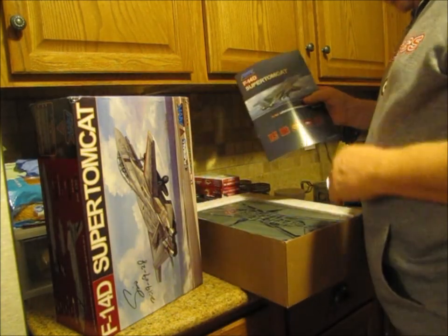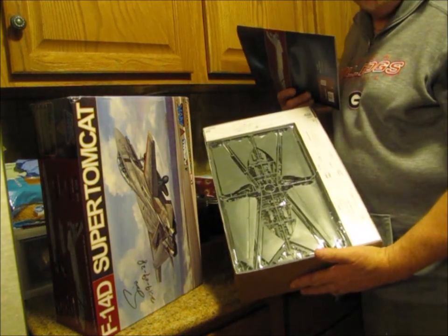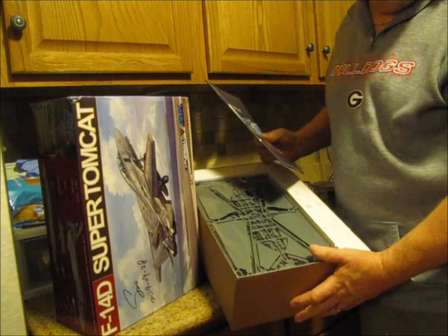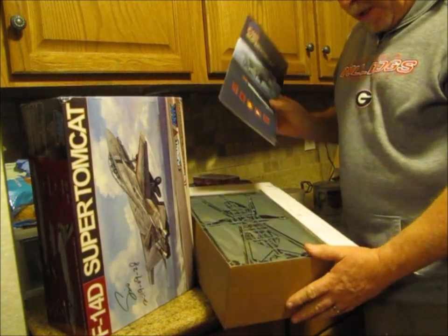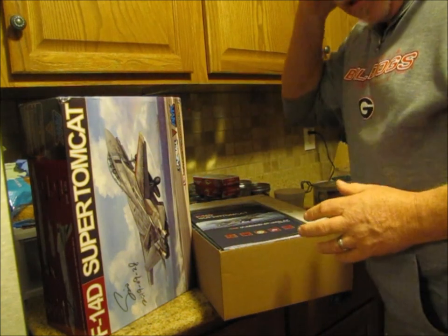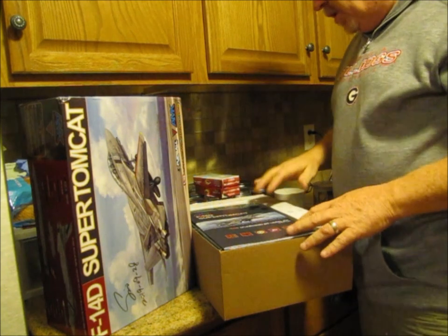It's all in the box — I'm not going to unwrap anything right now. You can probably tell I'm sitting here in my kitchen, but I'm just really that excited about it. This is going to be a really good unboxing video when I get around to it, so stay tuned.